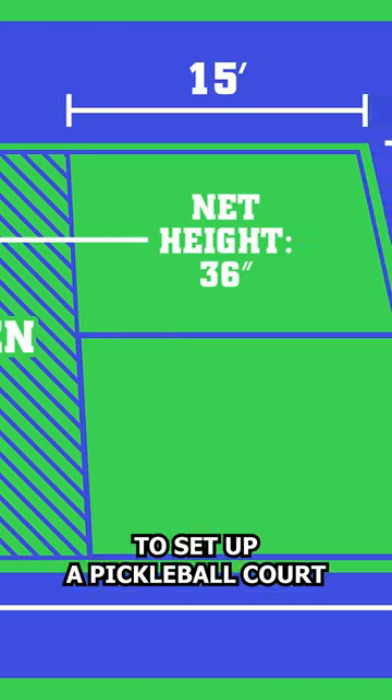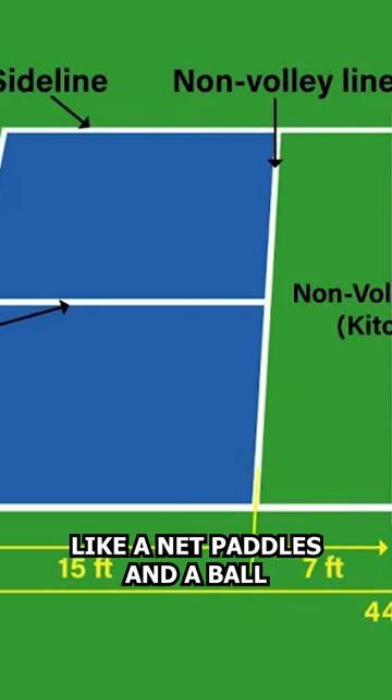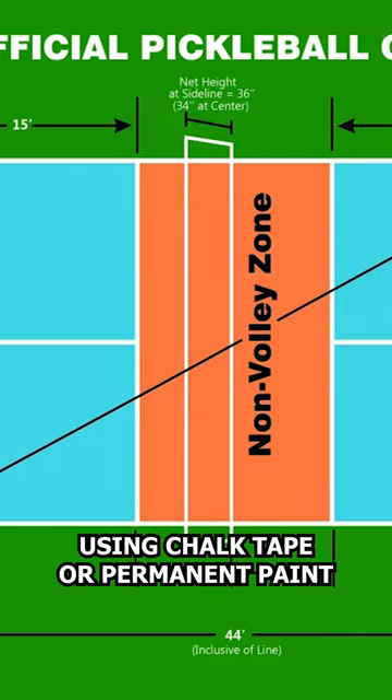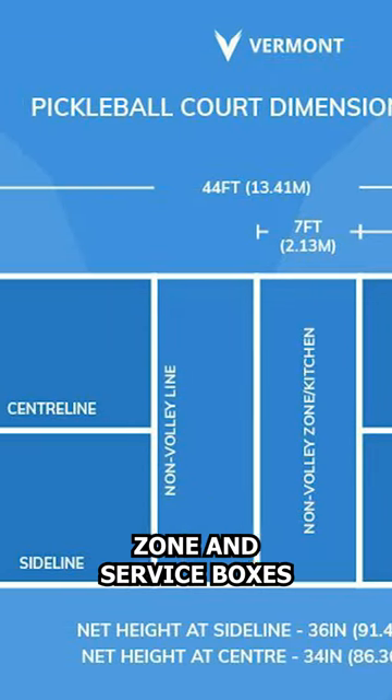To set up a pickleball court, you'll need equipment like a net, paddles, and a ball. You can mark the court using chalk, tape, or permanent paint, including lines for the baseline, sideline, non-volley zone, and service boxes.